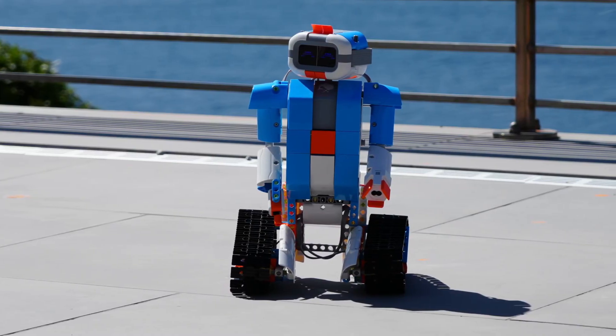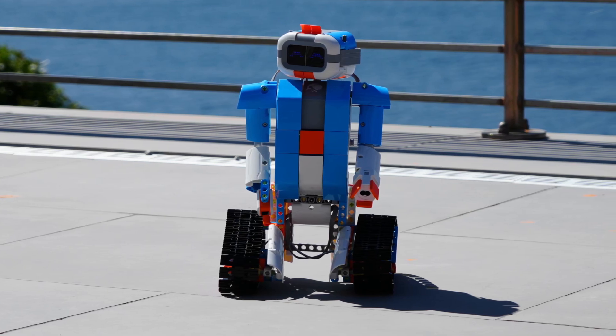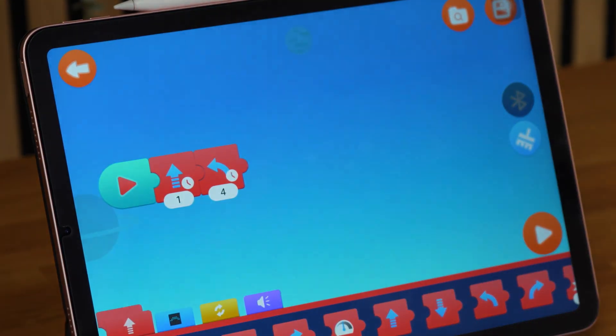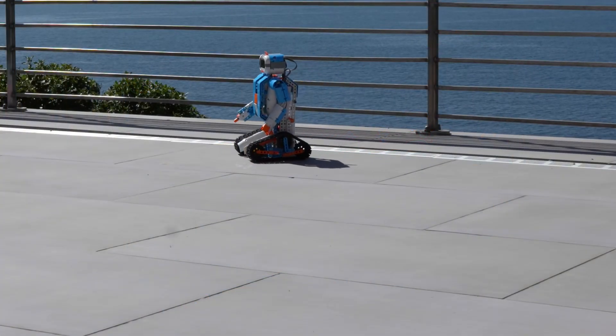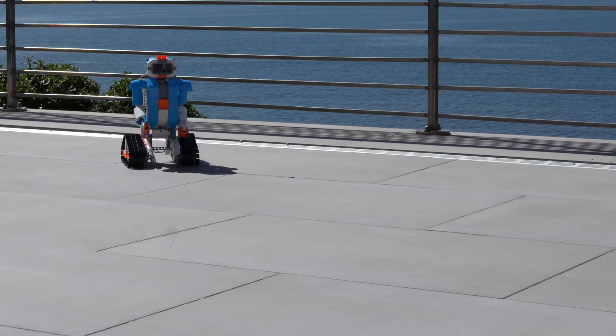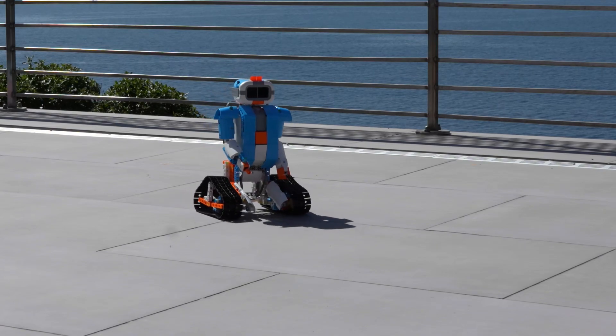Once Duke was built, everyone was excited to try it out. This is where the user-friendly app made it easy to bring the robot to life using scratch coding. It's a really fun and simple way to learn the basics of coding — just add the coding blocks to create a sequence of events and the robot will do exactly what you've programmed it to do.